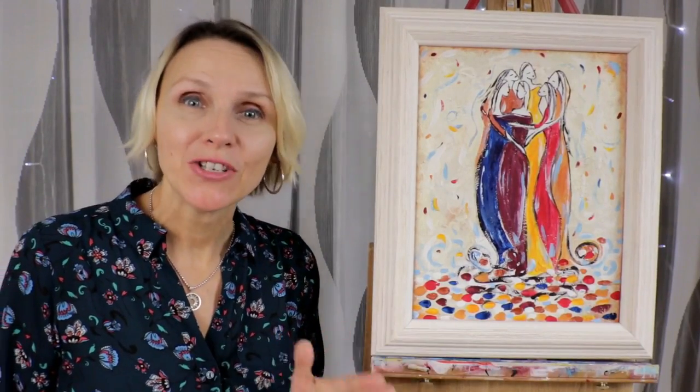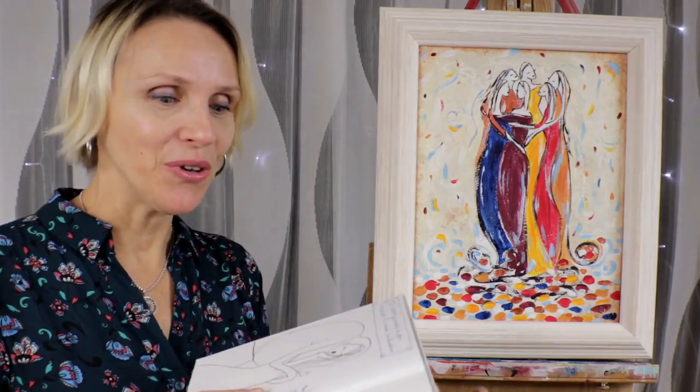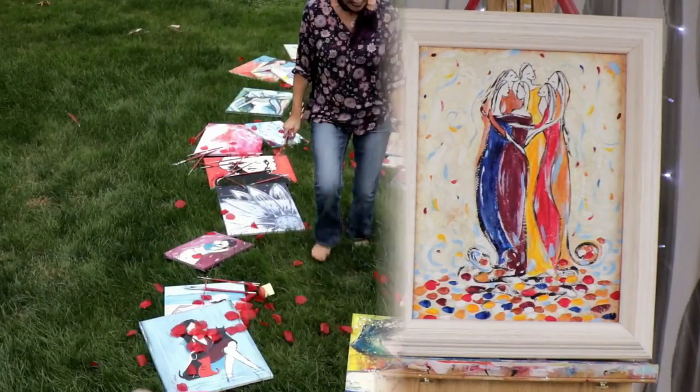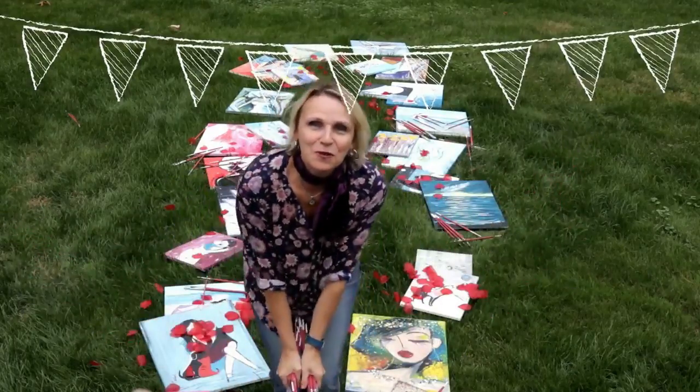Hi there! Would you like to learn how to paint more freely? In this video I show you how to turn a simple sketch into a beautiful artwork. Join the painting party!